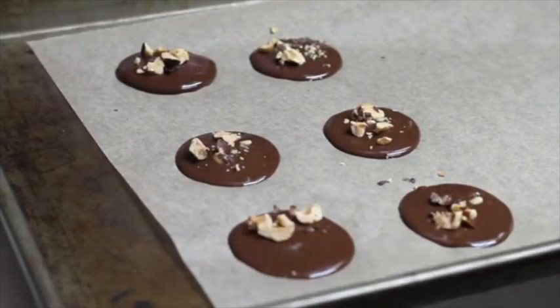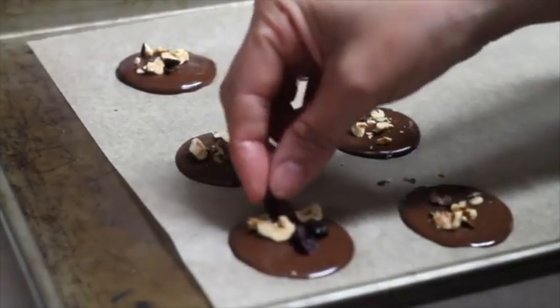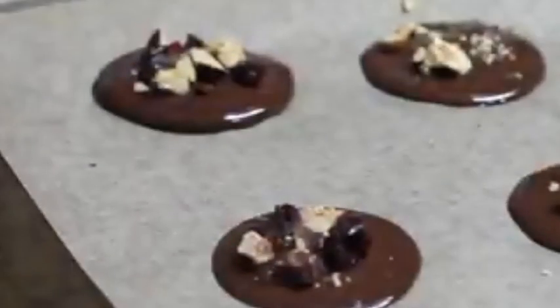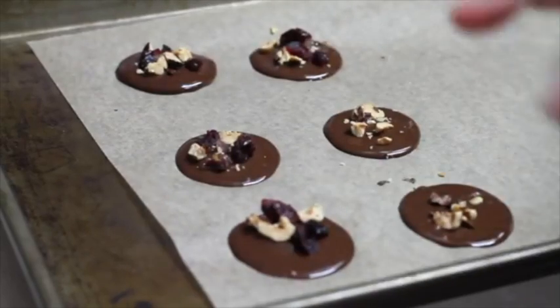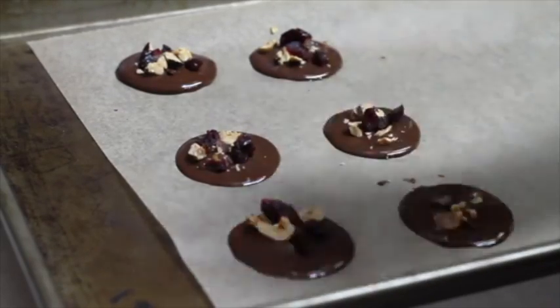Depending on the temperature of your kitchen, you can let the mendiants stand at room temperature until they set — about 30 minutes. But if your kitchen is as warm as mine, you need to put them in the refrigerator for about one hour until they set.